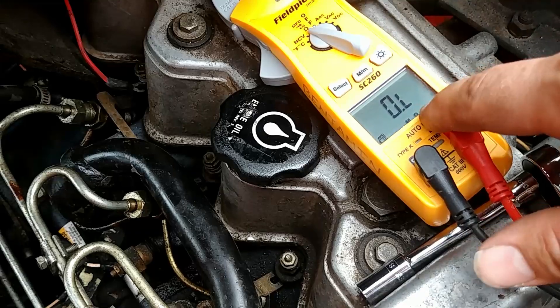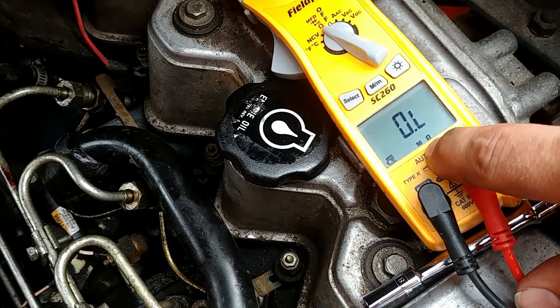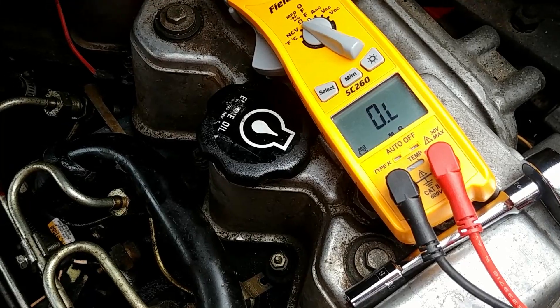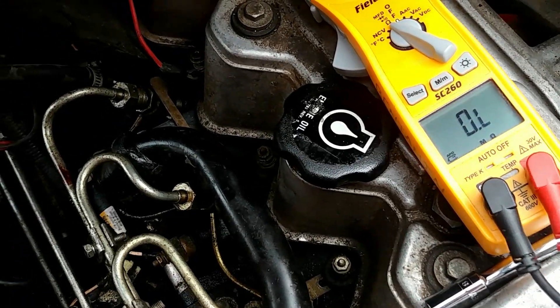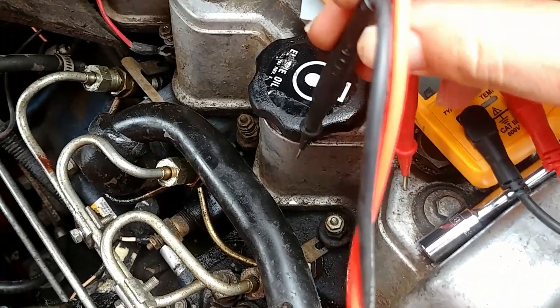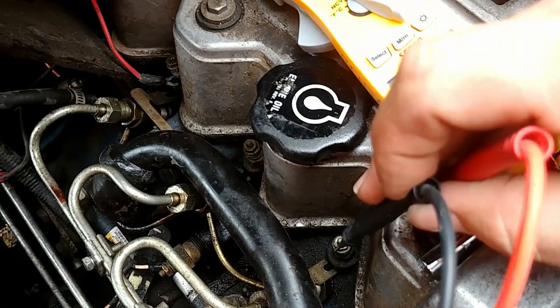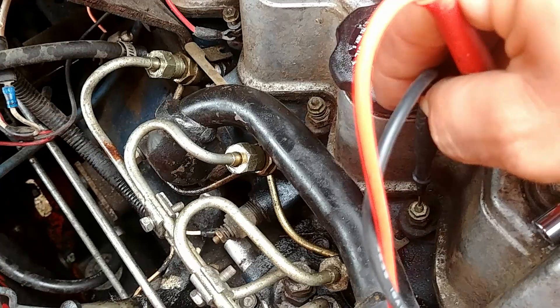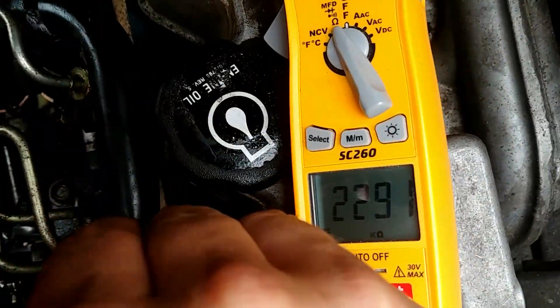Put your electrical tester into measuring ohms, which is that little horseshoe symbol. And you should be able to get a reading by going from the ground — which is anywhere on the frame of the skid loader engine — to the top of the prong that's sticking out. You should be able to get a reading there.